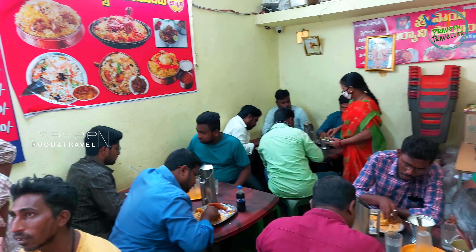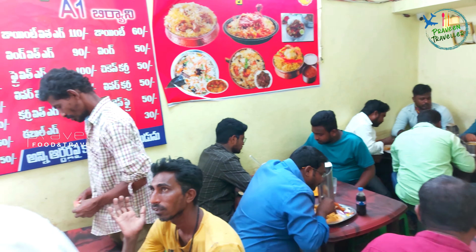We will taste the chicken, liver, and egg. We will taste the Jeera Dum biryani and prepare it. It is budget-friendly. Let's go to the biryani point and check the parcel section.